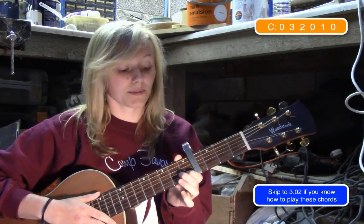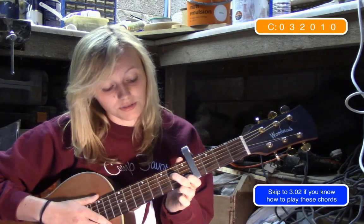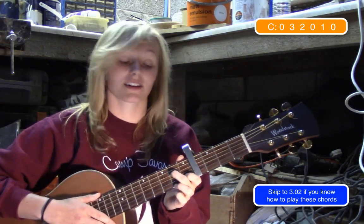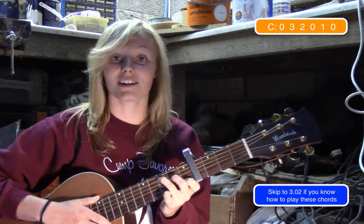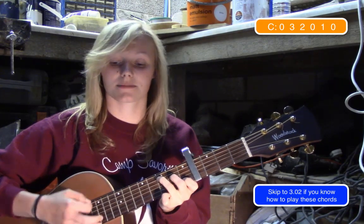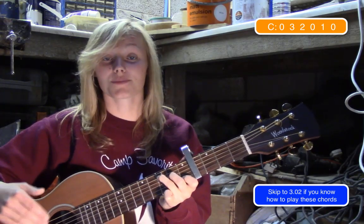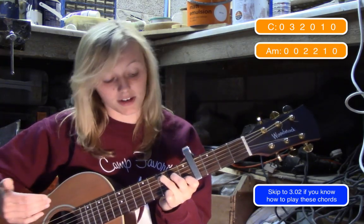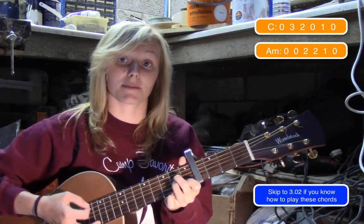So to play a C, you're going to put your index finger on the second string at the first fret, your middle finger on the fourth string at the second fret, and your ring finger on the fifth string at the third fret. To get from a C to an A minor, all you're going to do is just move your ring finger to the third string at the second fret.